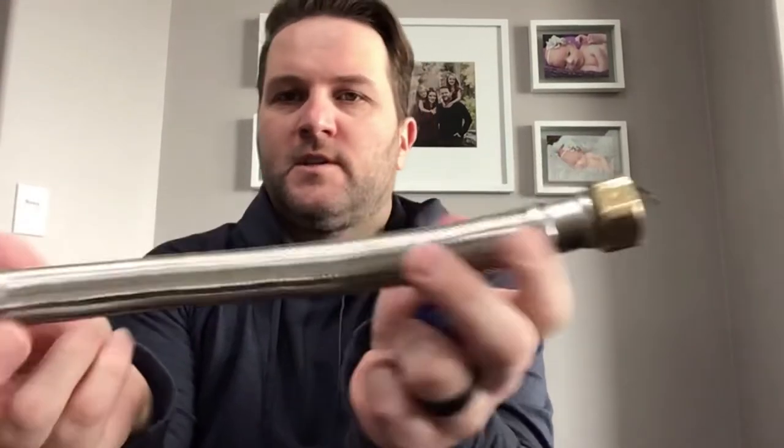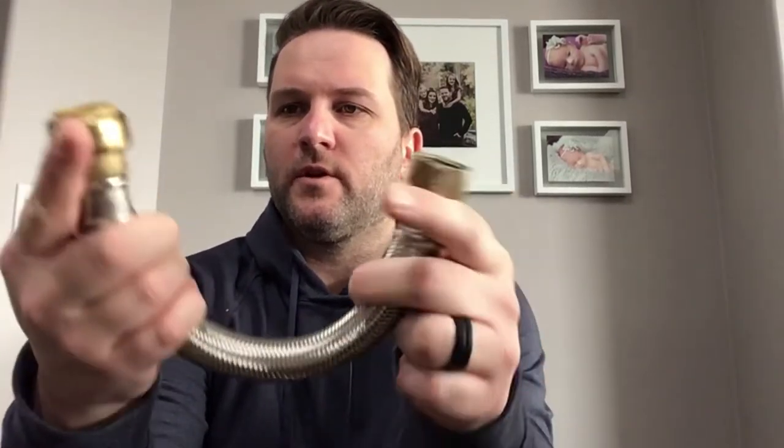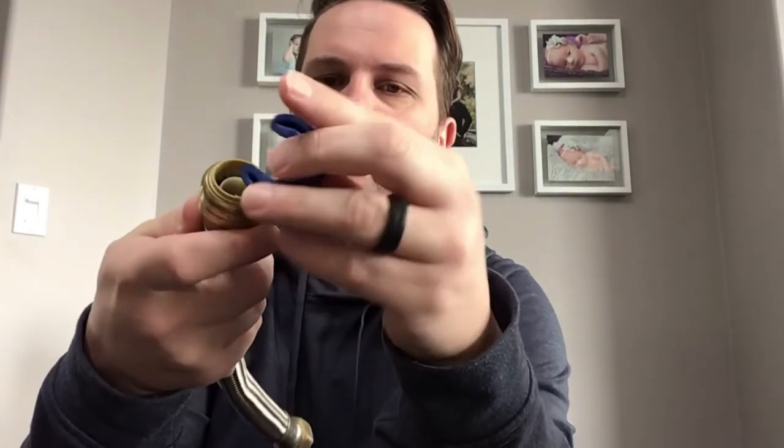Hey guys, I hope that video was helpful. I'm going to show you guys what you'll likely need to fix yours. This is the existing piece that we took off. You'll need two new ones — each end is three-quarter inch, yours are probably the same. What you'll also need is this SharkBite tool. Those teeth inside there are the SharkBite. You click this onto your pipe, push down, and that'll release it from your copper piping. You'll also need a crescent wrench to get this off, which is attached to your water tank.